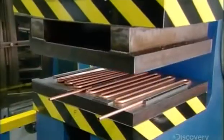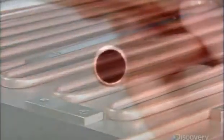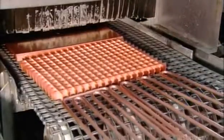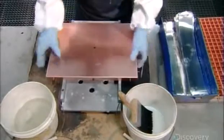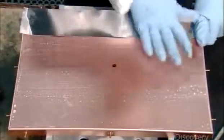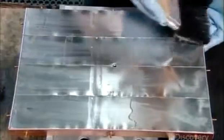This machine flattens the tubing, giving it greater surface contact with the evaporator to facilitate heat transfer. Then it's into a big washing machine to remove any oils or oxides on the parts. A worker now applies strips of tin silver solder to the evaporator's backplate. This acid solution will act as a bonding agent.